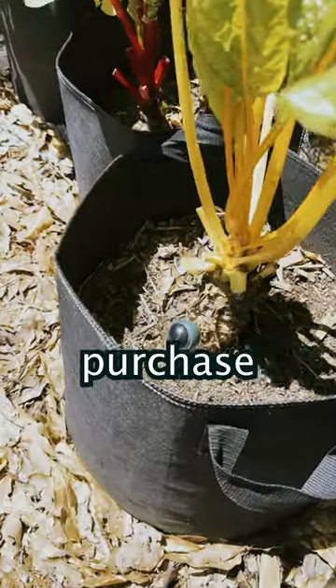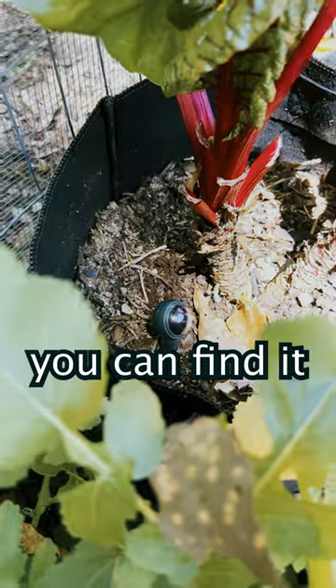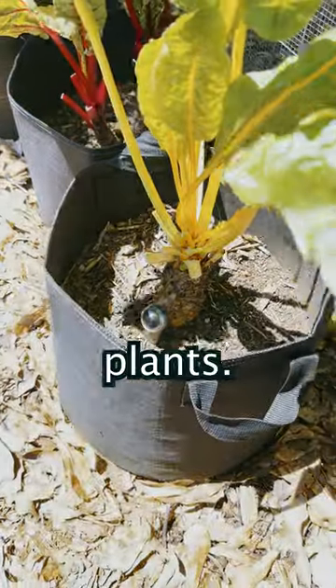Get your Acorn Mini today! You can find the purchase link in our comment section, pinned at the top, or in our bio, or you can find it at LiveOakCS.com. Because of the Acorn Mini sensor, you can say goodbye to dead plants.